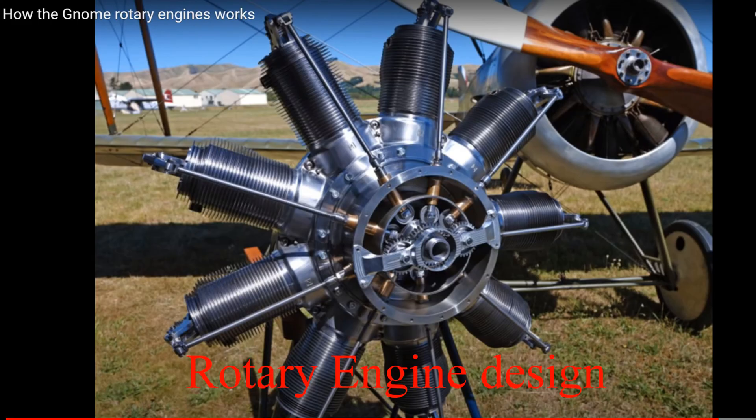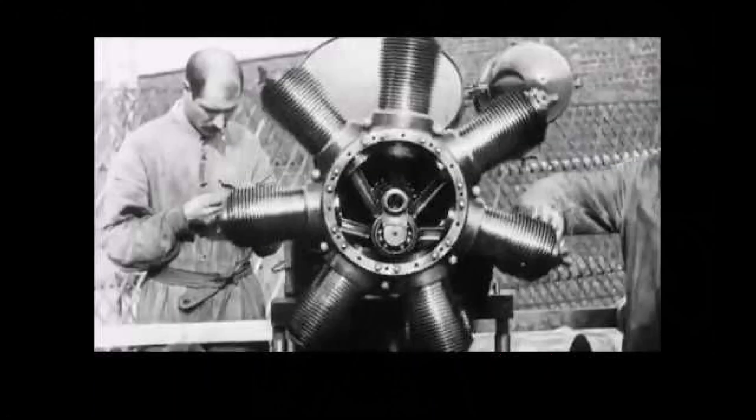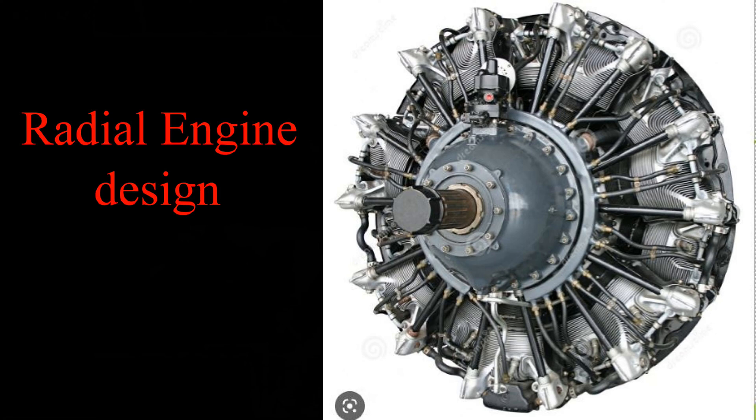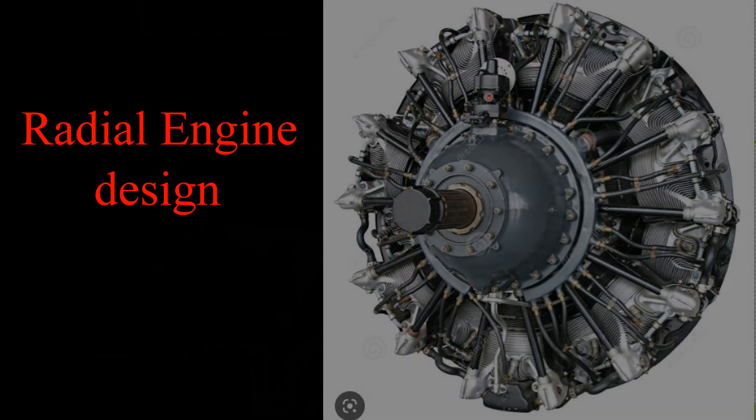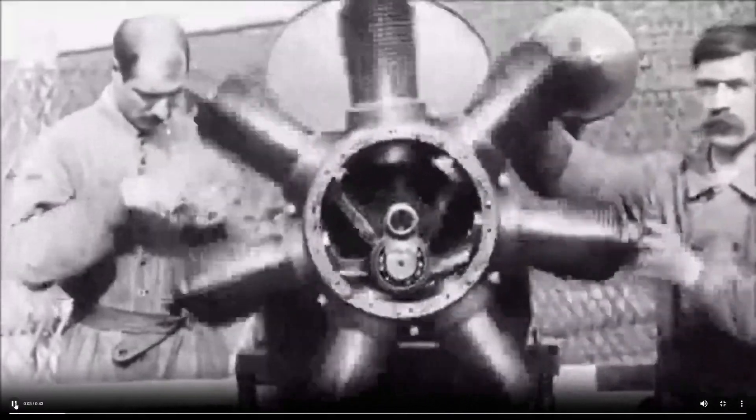The rotary engine is a totally different design concept to the modern radial engine. A radial engine is bolted to the airframe, while on a rotary engine the whole engine spins around a central shaft.